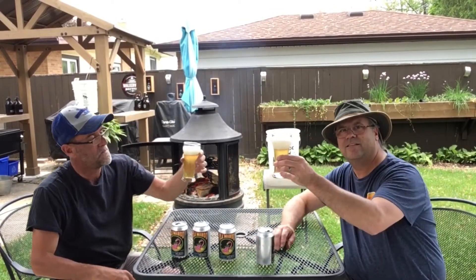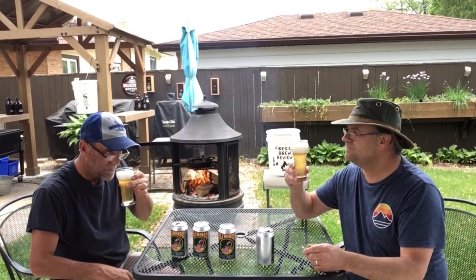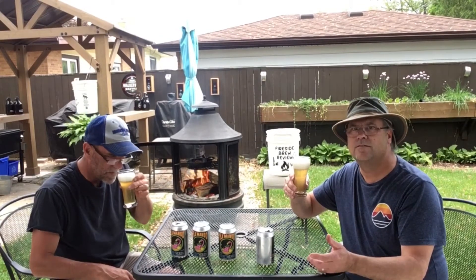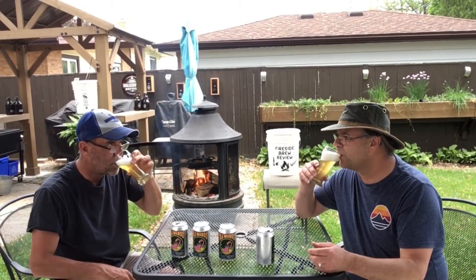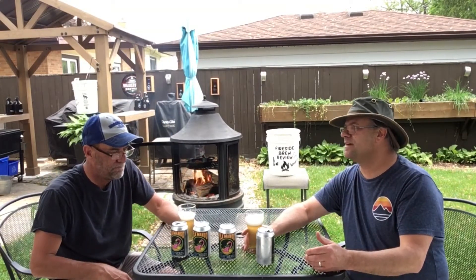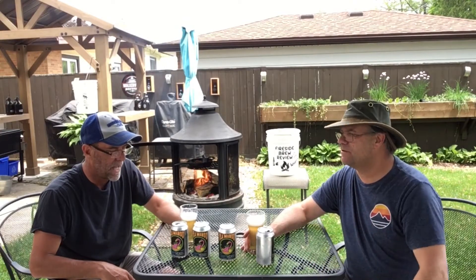Nice clear, nice light color. Oh, smell of fruit — nice little notes of citrus there. Wow, definitely taste the mango. Right up front, that mango flavor is right there.